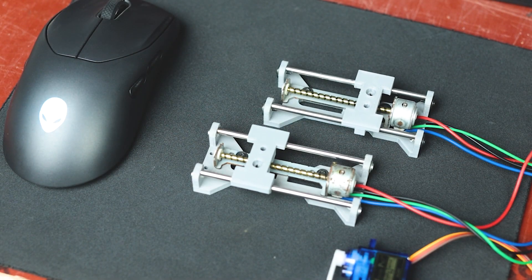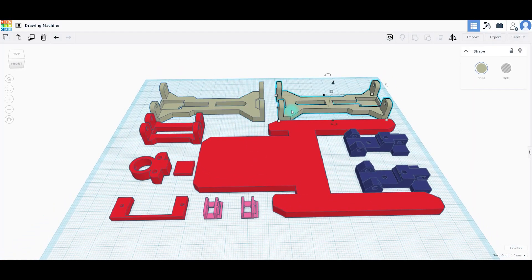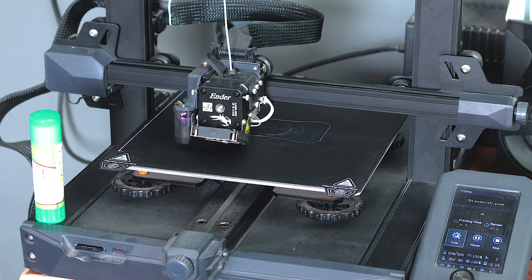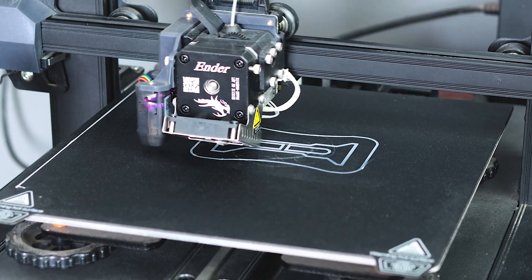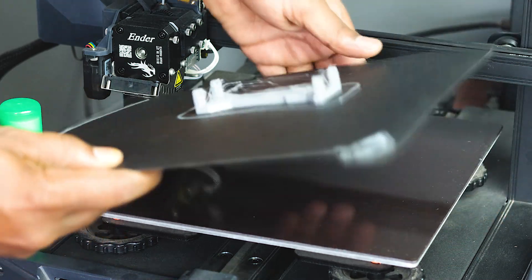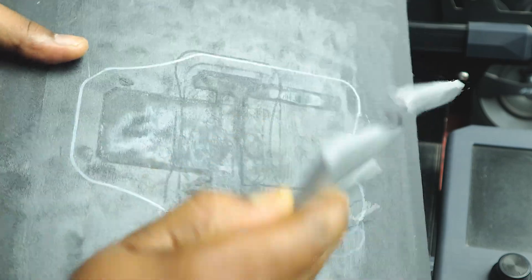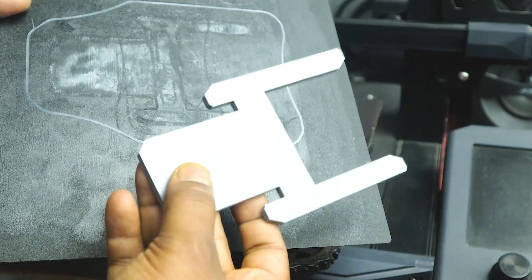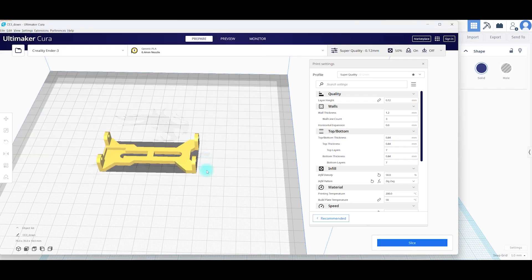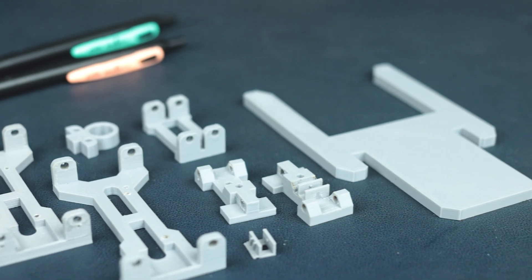First, we are going to make a linear slider. All the parts should be precisely printed, so we basically need a good 3D printer. I am going with my favorite one, the Creality Ender 3 S1, because its 3D printed parts are very good. It also has a removable bed plate so we can remove all the parts easily. In Cura software, I set the printer to its maximum capability — the quality of the prints is quite good.